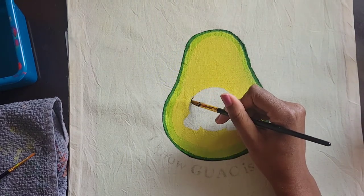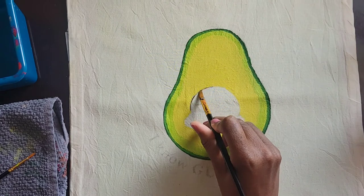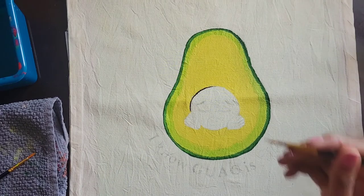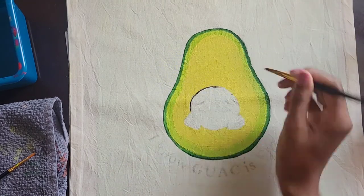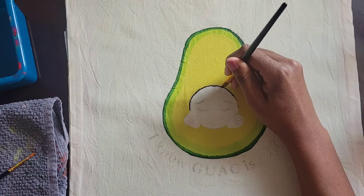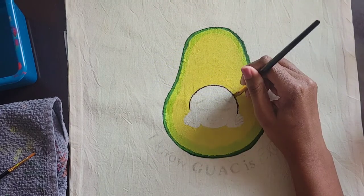Okay, so here you can see the outline. I have the thin fern green, then that next layer is apple green and celery green, and then the next layer is celery green and lemon yellow. And that's how I did it.